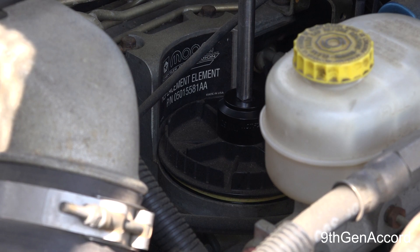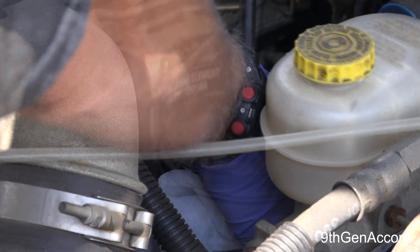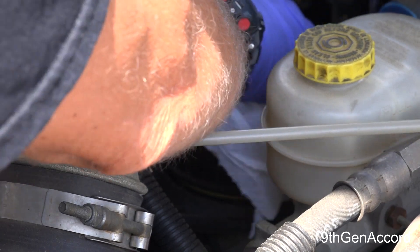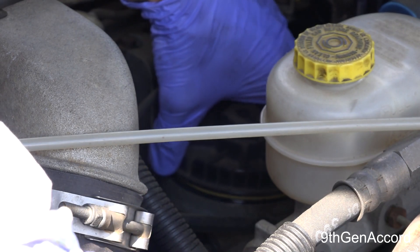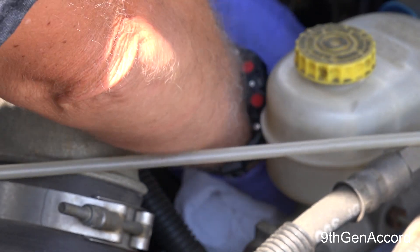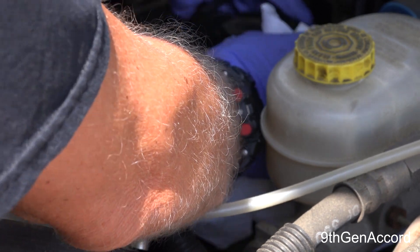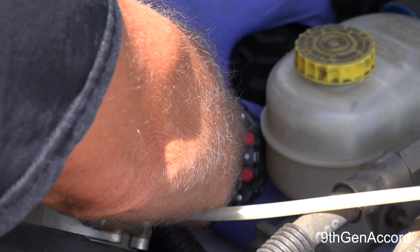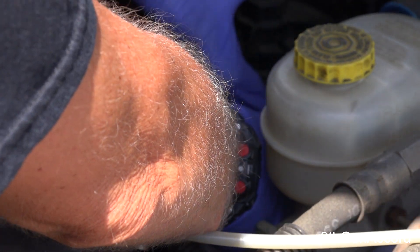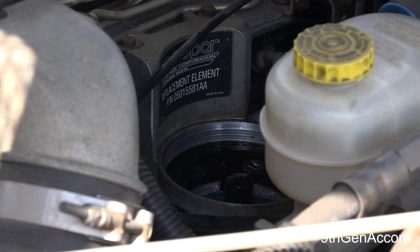Before I take the cap all the way off, I'm going to grab my extractor and have it ready, along with a paper towel. Once it's completely off I'll lift the cap off — the filter will probably be stuck to the cap. I'm going to do it very slowly so I don't splash fuel out. You heard the vacuum break. I'll bring this up and move it over to the drain pan.